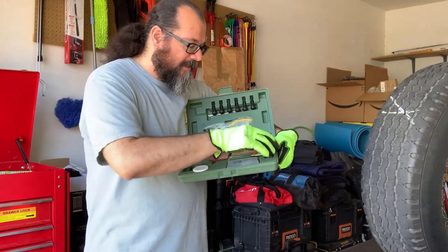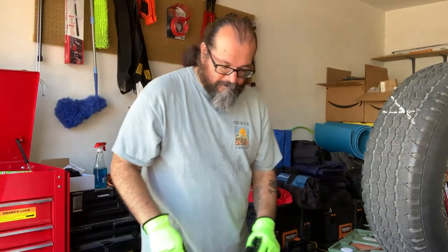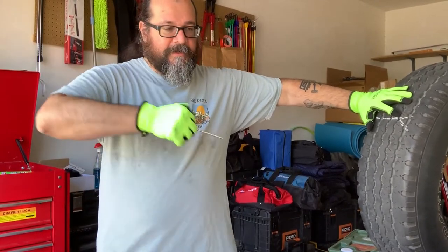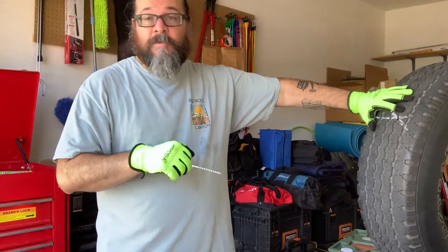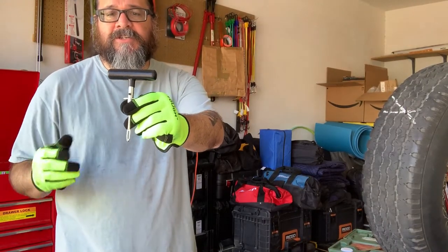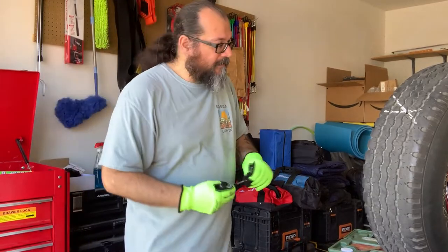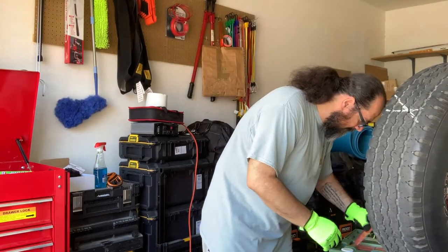This is your reaming tool. You're going to use this to massage the penetrated area, smoothing it out so the plug inserts cleanly. Just work it in and out a bit to open it up nicely. This other tool is the plug insertion tool — it has a shield on it which helps you extract the tool after inserting the plug.